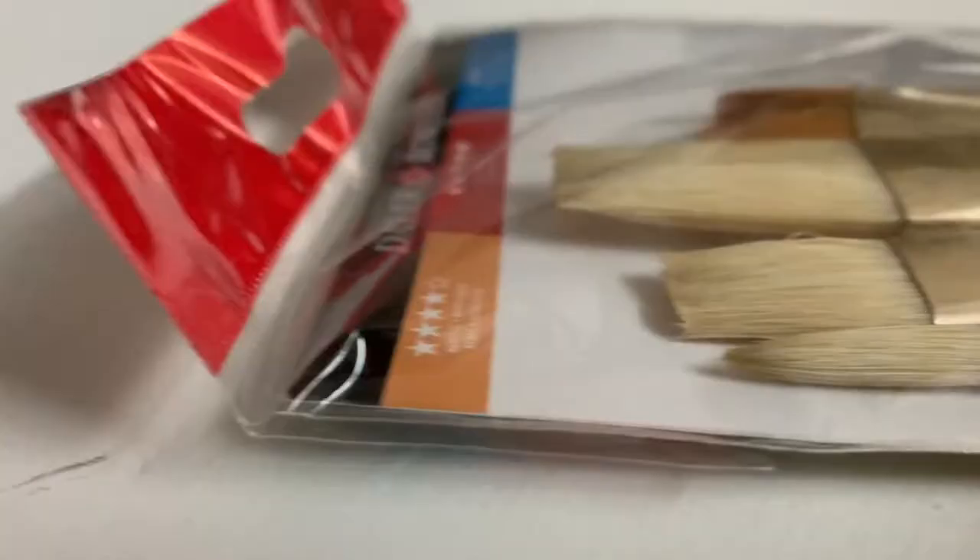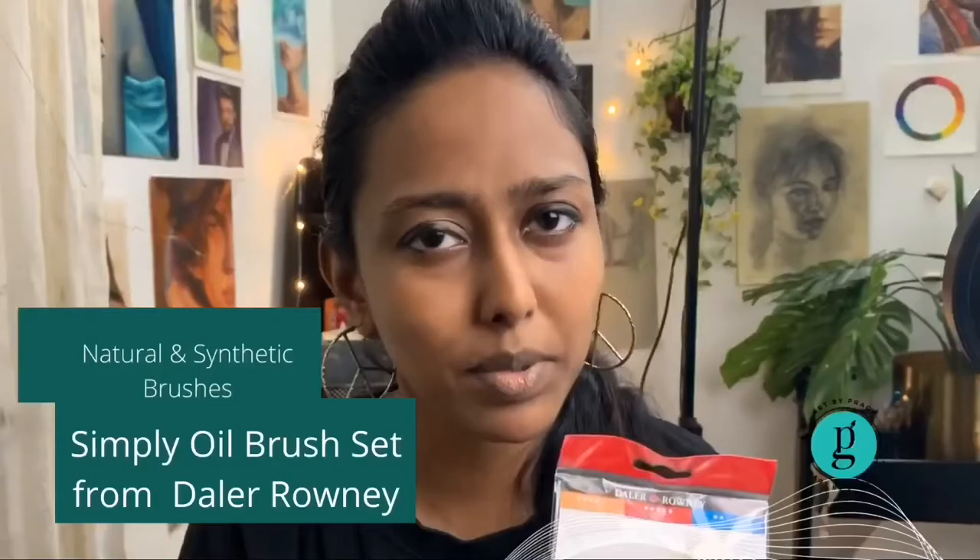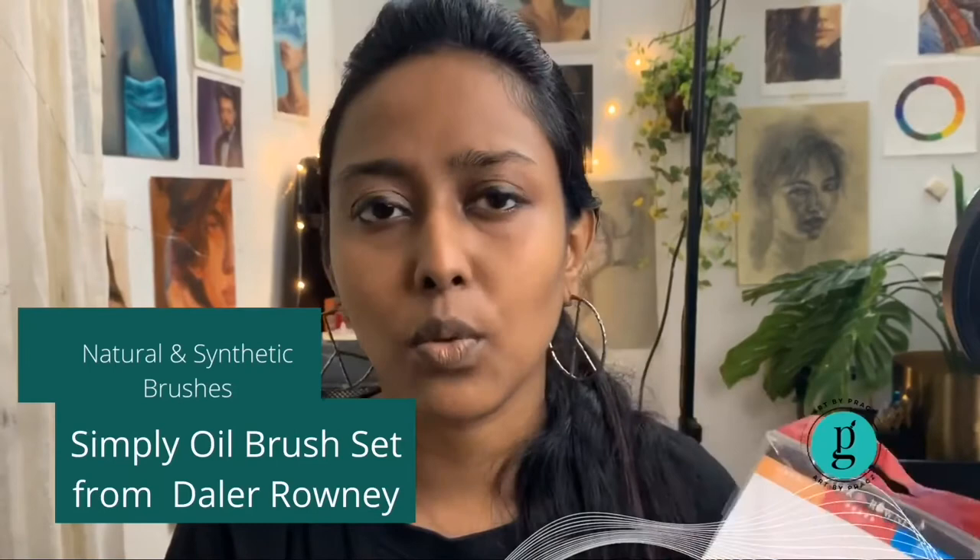In this particular pack, you see the red color code which means it's exclusively for oils. It has assorted brushes ranging from flat to thin round brushes, and has both white bristles and synthetic bristles. So we're going to have a look at these brushes.